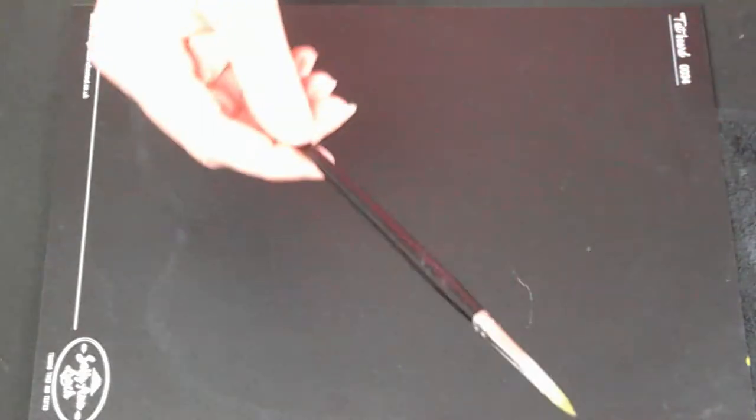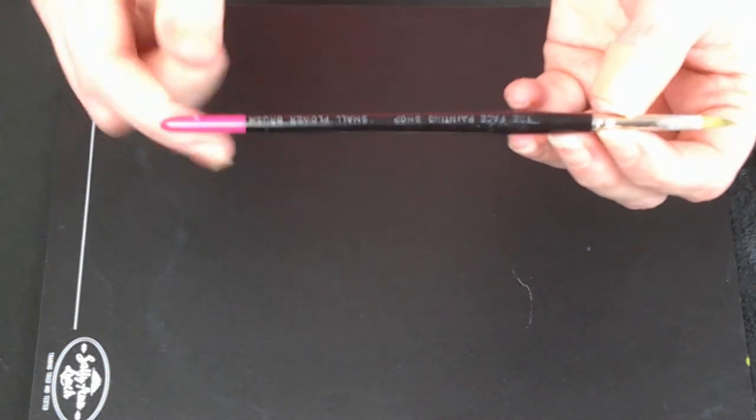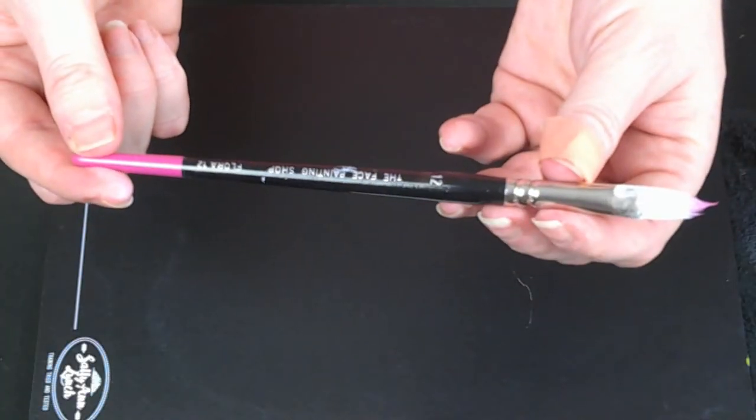These are the two brushes that I do use. The first one is the small flower brush from the Face Painting Shop — another pink tip one. If you see any brushes I use with pink tips, they're all Face Painting Shop brushes. This is the Flora 12, and this is the one I use pretty much all the time. If the flower is going to be the star of the show, I'll use the Flora 12 because it makes a much bigger flower. For little faces and for adding flowers to fill up space in a design, I tend to use that small flower brush.